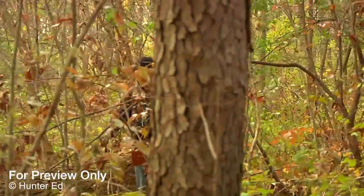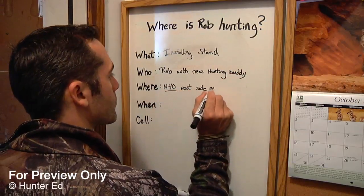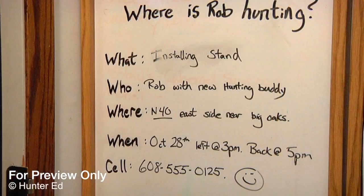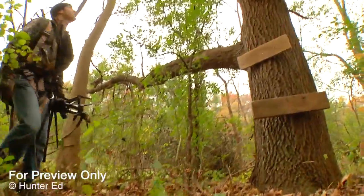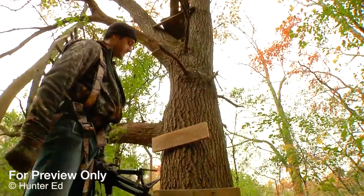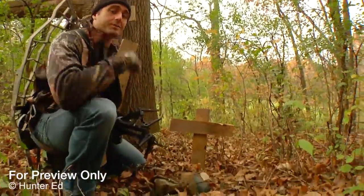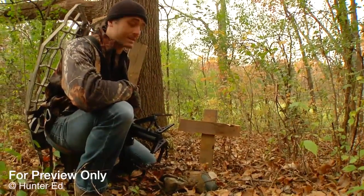Whether you're hunting or hanging your stands, it's important to write down your details with someone who expects you to come home. Also, a homemade stand is not the way to go — you're better off using the real deal because they meet approved safety standards.